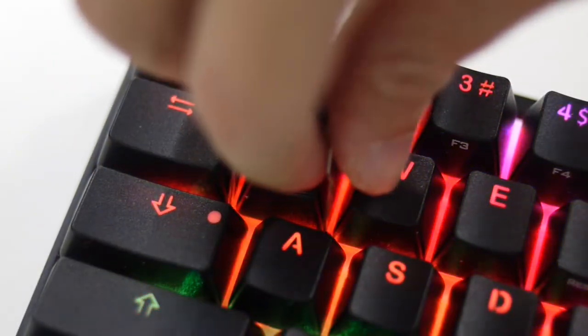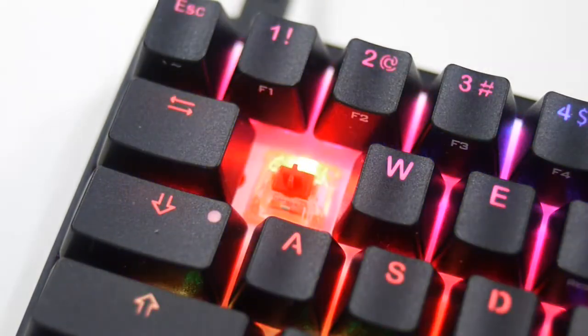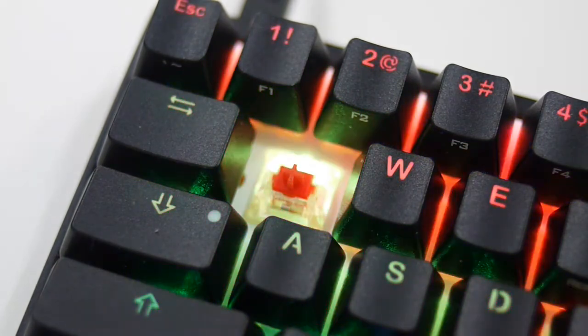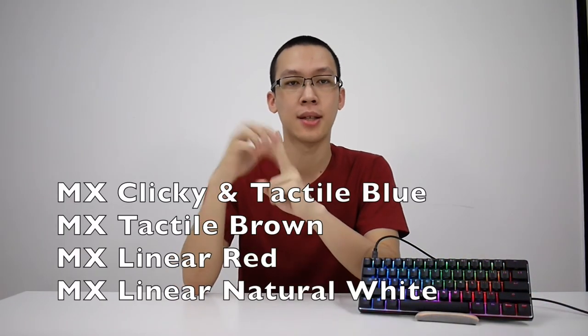Removing the keycaps reveals the Cherry MX RGB mechanical key switches. The transparent housing and white backplate help scatter and reflect the lights better. There are 4 different switch choices. First, the clicky and tactile Blues.